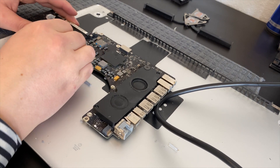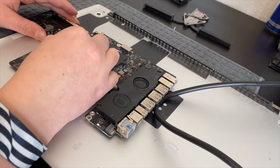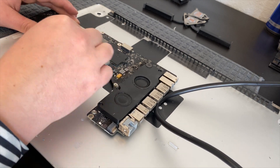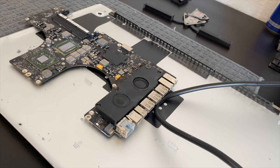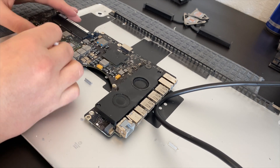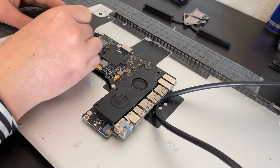With the solder remelted as best as I can get it as a hobbyist, I remove the old crusty thermal paste from the CPU and GPU with a little bit of isopropyl alcohol, and I'll also be removing it from the heat sink as well.